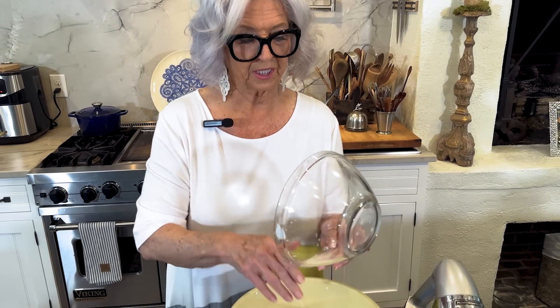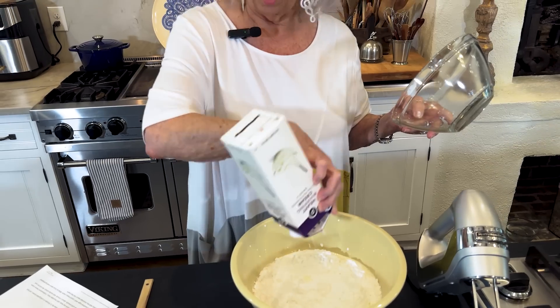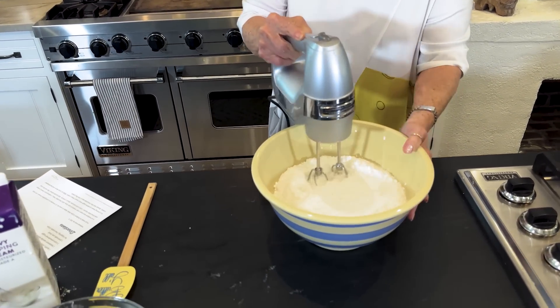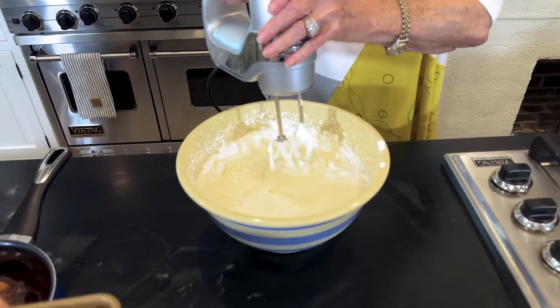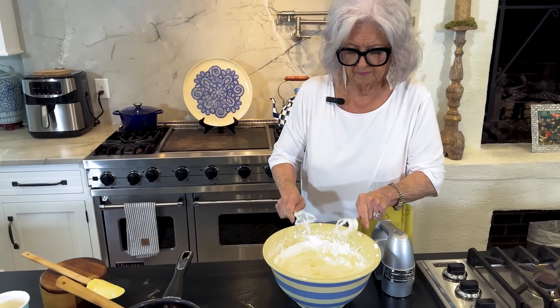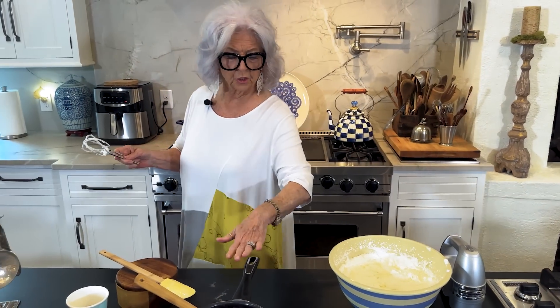I'm continuing on with this pie. I have poured my one quart of heavy cream into my bowl along with three cups of powdered sugar, and we're going to whip this just like we were whipping fresh cream. This is nice and thick. Now I'm going to fold the chocolate into our sweetened whipped cream.